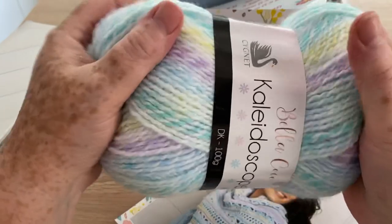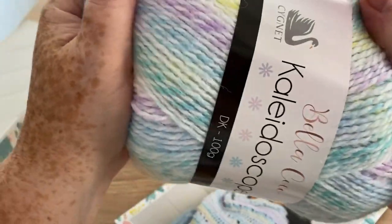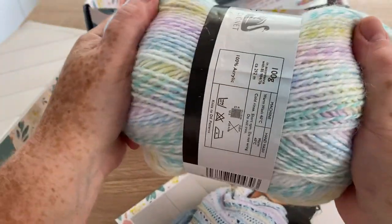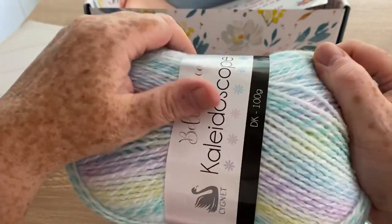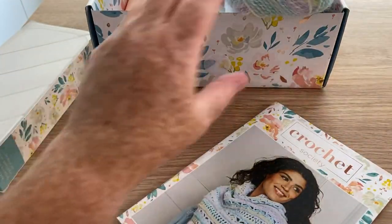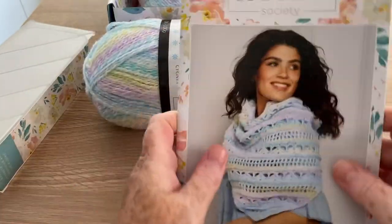Now I would say the yarn that I made Sophia's scarf and hat with was King Cole — very, very similar to this, but I would say this is a little softer, only marginally, but it is just a little bit softer. So let's pop that by the box and have a look at the book.